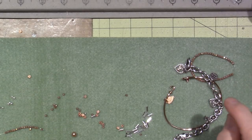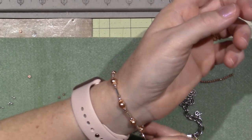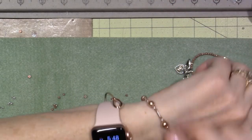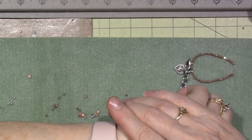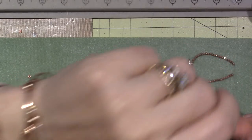I'll put the link for Art Beads in the description box so you can play around and make your own. Thanks for watching!